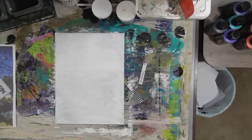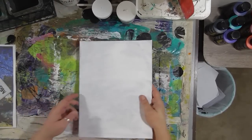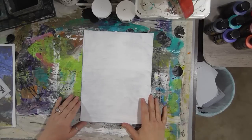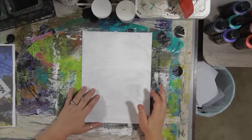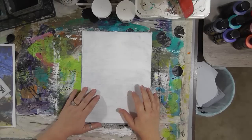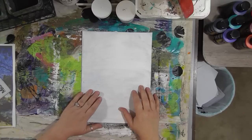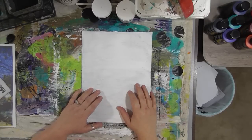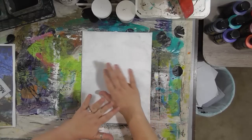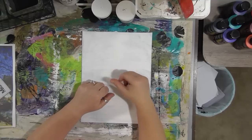Hey guys, we are here with another Monday with DecoArt, and we're going to work on another painting. I'm going to show you a couple different ways to prep your painting. I want to work on one with a black background, but that might be a little intimidating for some of you out there. So don't turn the video off, and don't give it a thumbs down — because of course I've got some tips and tricks.